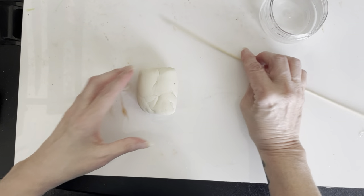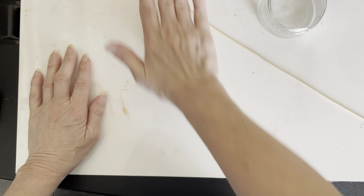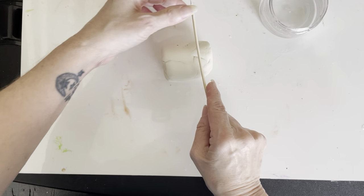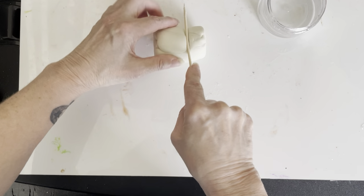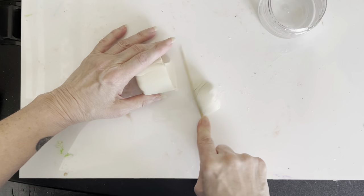Here we go. As you first get it, your clay is going to probably be in a capsule type shape. I'm going to take about a third of that away. I use my stick to help me — if you have a knife you can use that too.